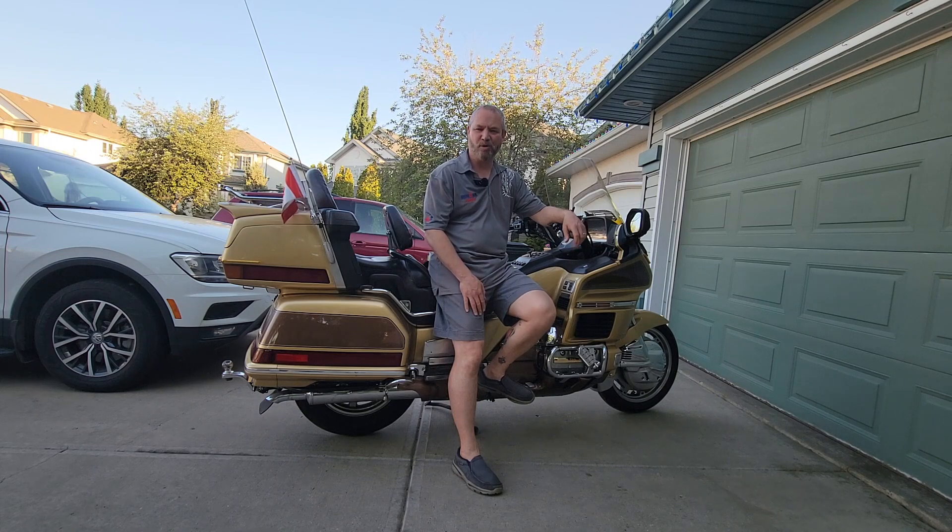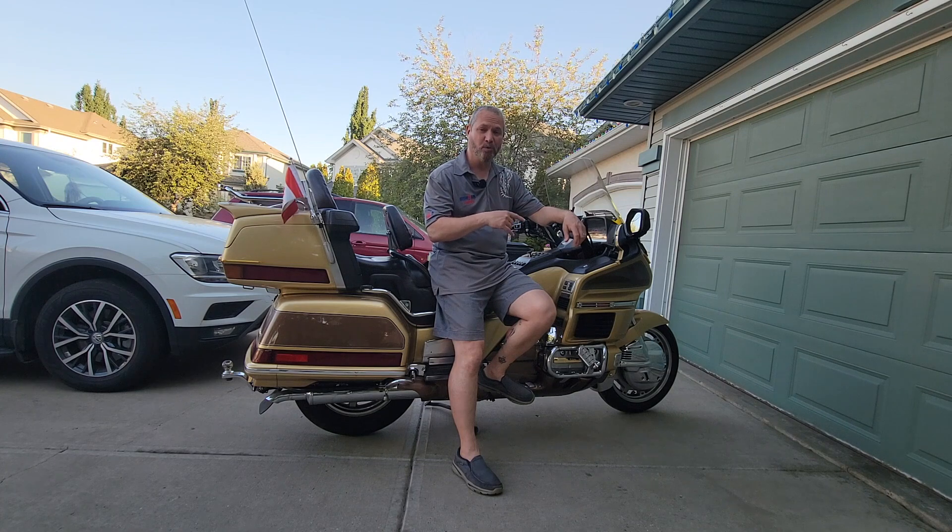Hey everybody, High Mileage Rider here. If you want to know how I finally fixed the Goldwing turn signals and the horn, come on back.